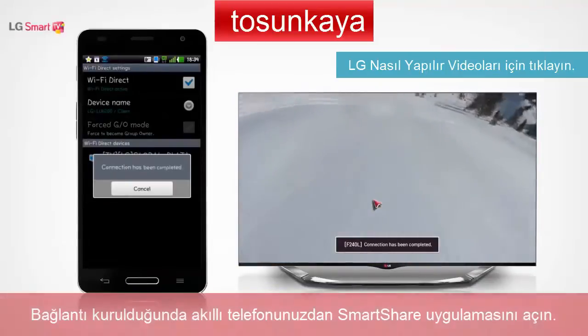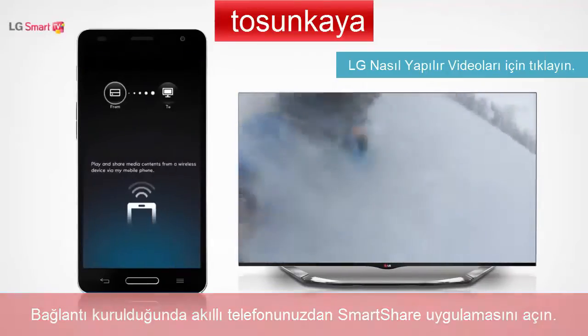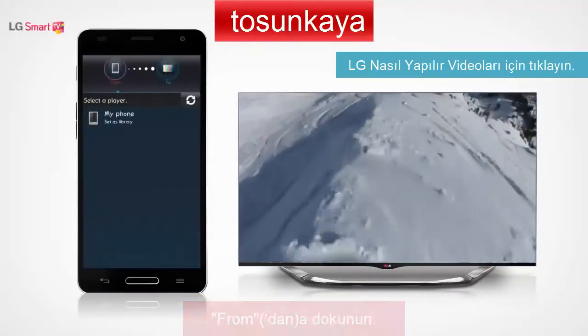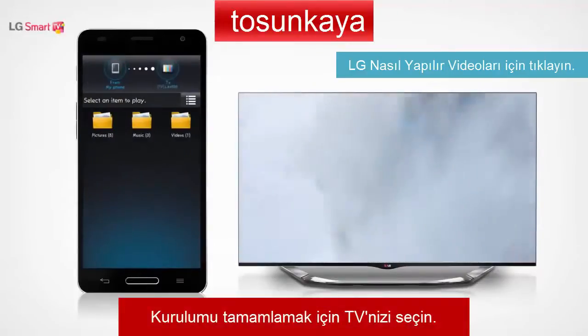After the connection is established, open the SmartShare app on your smartphone. Tap From and then select your phone. Tap To and select your TV to complete the setup.